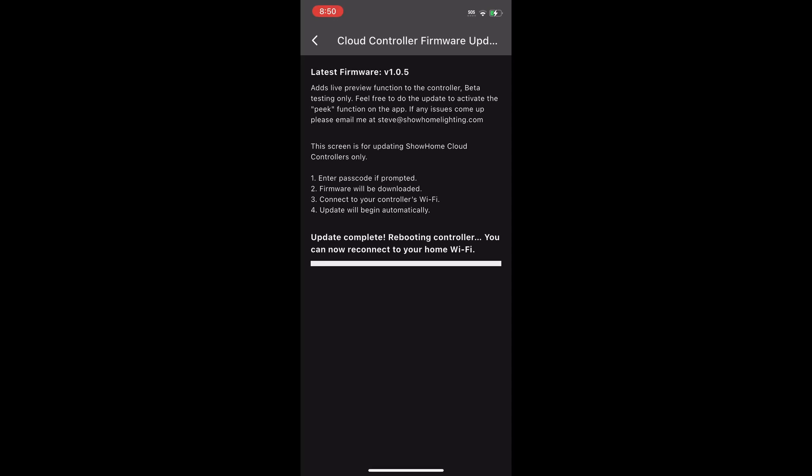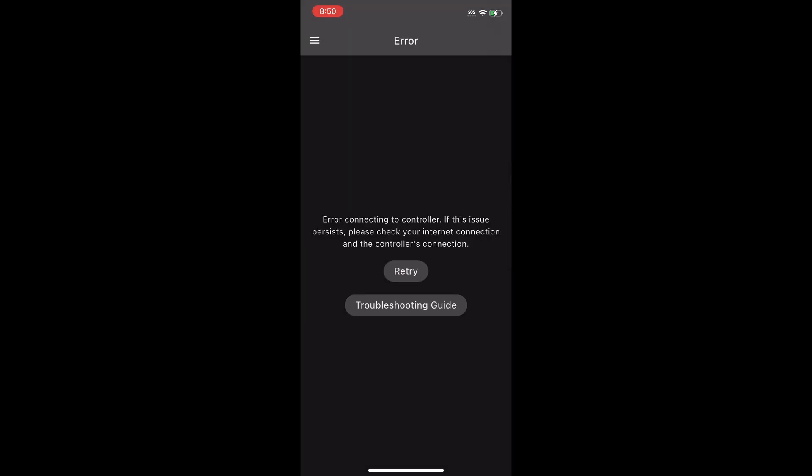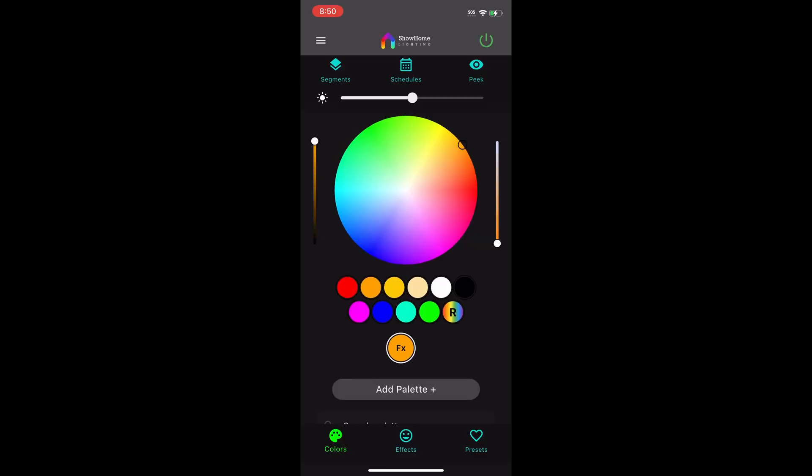Now this part's important — just sit and wait. It looks like it's frozen, but it's just checking to make sure the update is done and updating the information into the database. It says the update is complete and you can hit Done — just click the Done button. Now it'll say you don't have connection to your lights, but that's just because it was redone, so just hit Retry and it'll pop up.